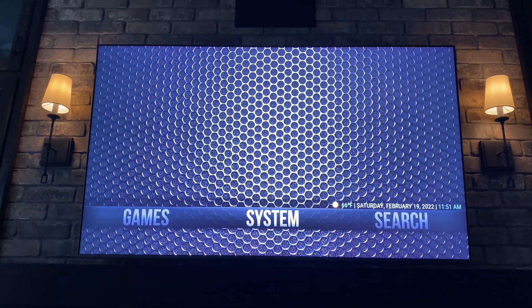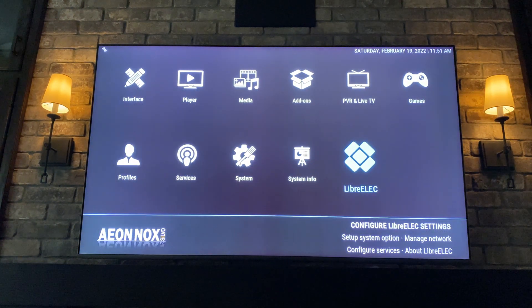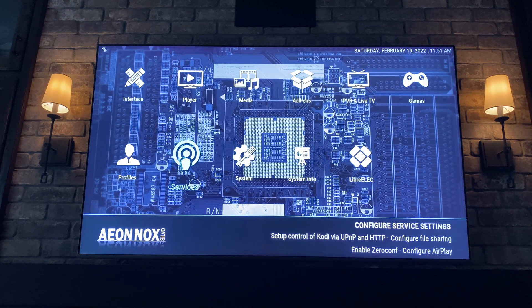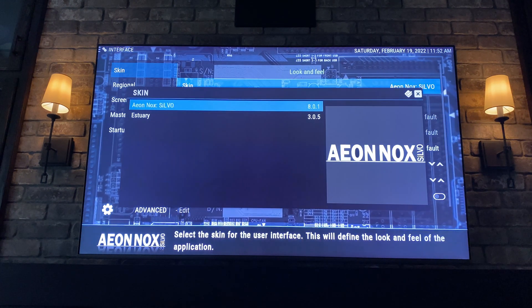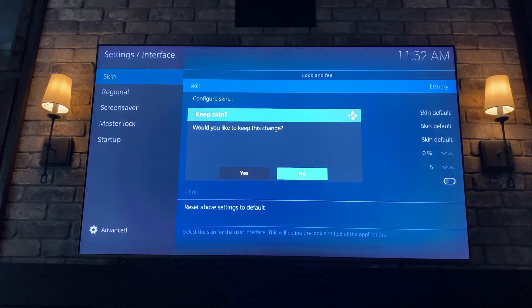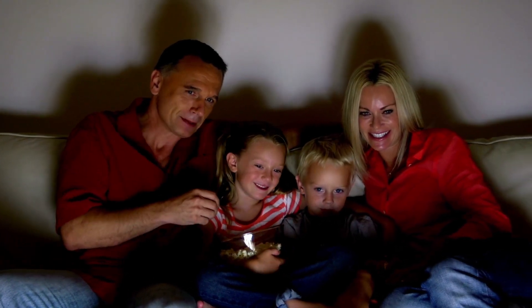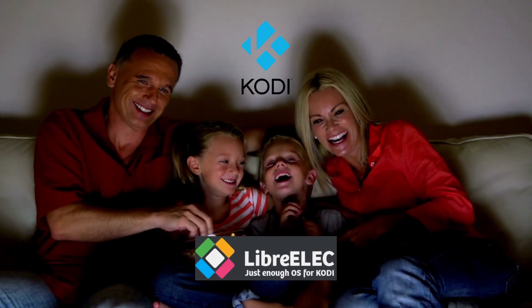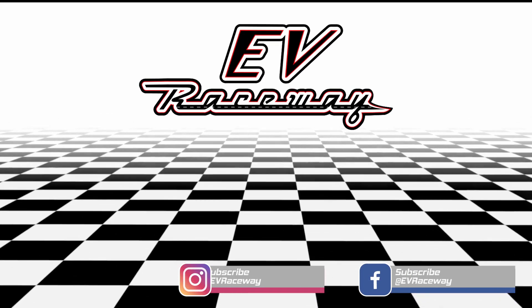If you ever want to switch back to the first basic skin or make other major changes, navigate to Settings, hit Enter, go up to Interface, select the default skin, and return back to that default media center life. That's a good spot to wrap up this first basic setup of your own personal digital media center using Kodi on a LibreELEC operating system on a Raspberry Pi 4. Thanks for joining us — if you haven't already, be sure to subscribe, and in future videos I'll show you how to set up retro games, video add-ons, and streaming music.